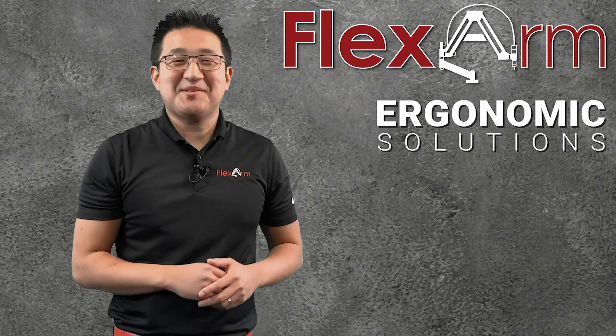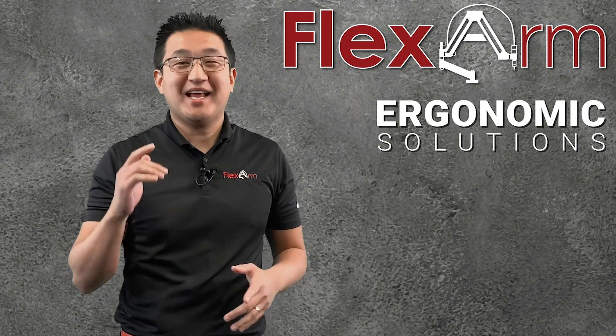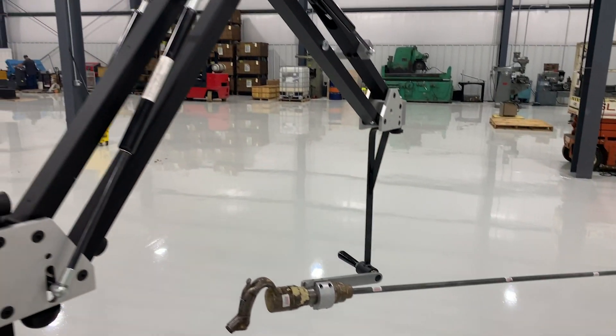Hello and welcome to this week's episode of Ergonomic Problem Solving Series. My name's Jeff, and today we had a customer looking to counterbalance an extended air chipper that is used to clean out machines in the mining industry.